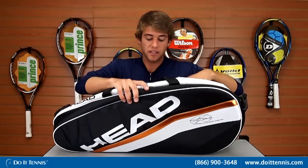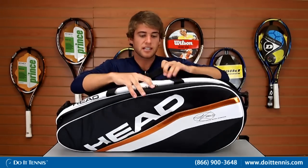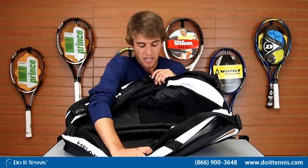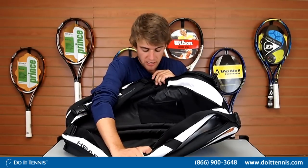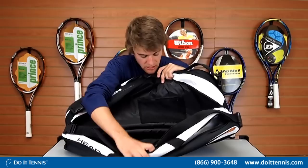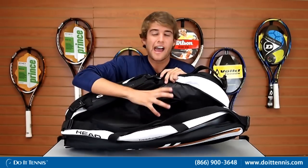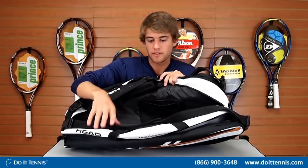In the middle pocket, there's a nice large compartment for all your other tennis needs — tennis balls, your towel, your hat, everything else you're going to use. It also has a small zip pocket inside for small items like sunscreen, chapstick, or tape.